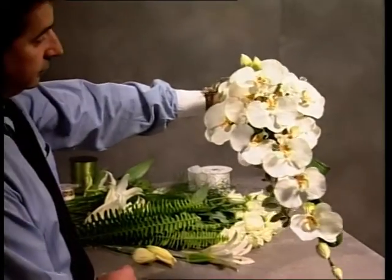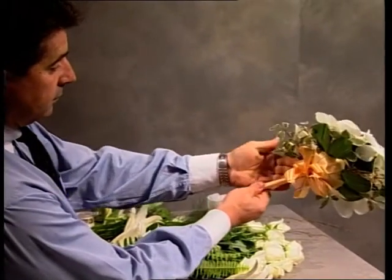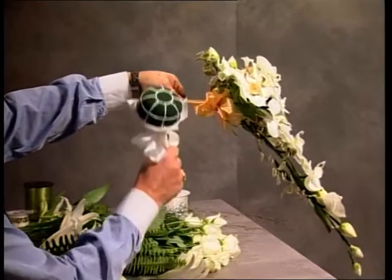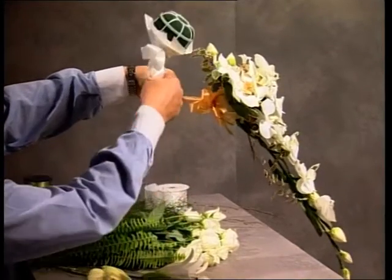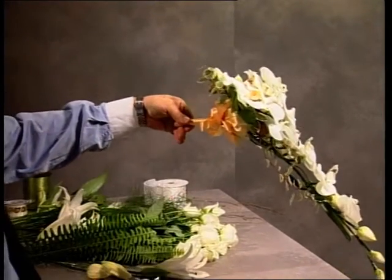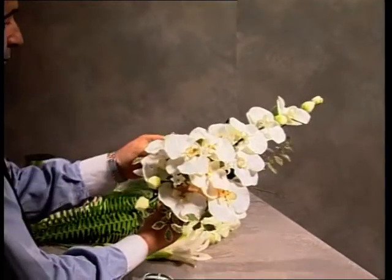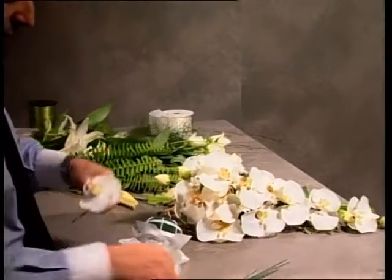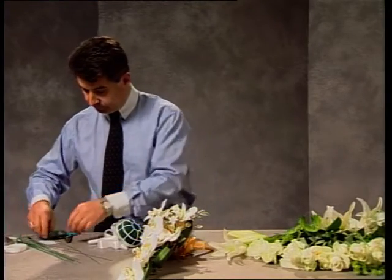You're looking at Phalaenopsis at the moment in a bokeh holder, completely finished. That's the tilt downwards of the bokeh holder — and reverse it as I'm holding it now. So you have that option. Taking out one of the Phalaenopsis, we're going to have a look at the wiring technique.